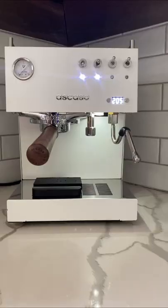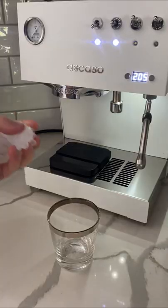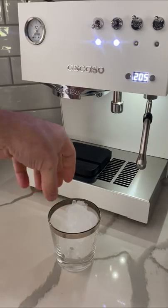Have you ever tried an espresso tonic? Let me show you how to make one on my Escasso Duo. It's a super refreshing and easy to make summer drink.